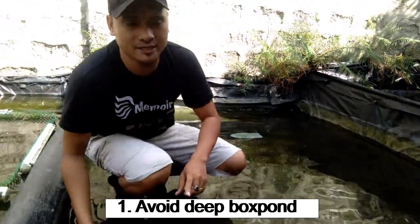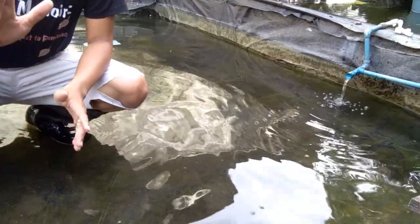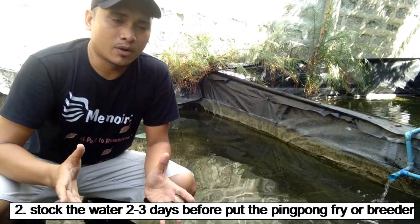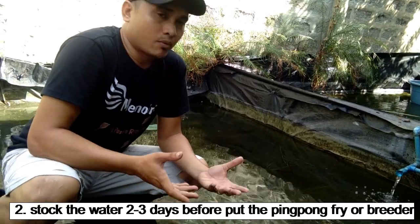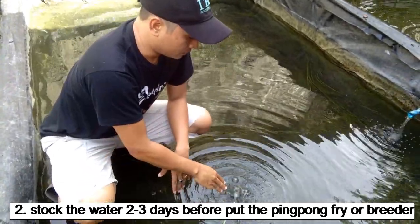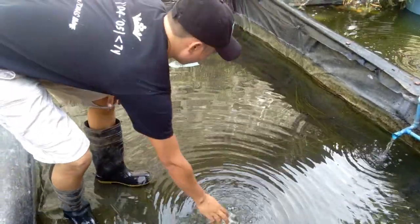Kasi kung malamig ang ating tubig, ang pingpong pearl scale ay maaaring magkakasakit o mamatay. Kapag nagpa-flowing kayo ng tubig, kailangan ninyong i-stack ang tubig ng dalawa o tatlong araw bago ito lagyan ng ating mga pingpong pearl scale. Para mawala ang chlorine, lagyan ito ng aerator o air pump. Nasa dalawa o tatlong araw ipakondisyon mo yung tubig para mawala ang mga chlorine at bakterya bago ilagay ang mga isda.